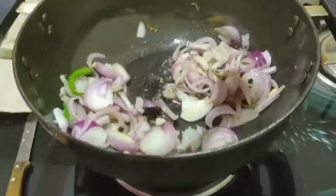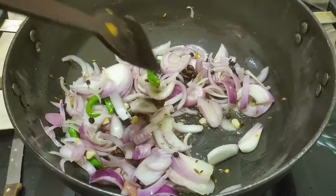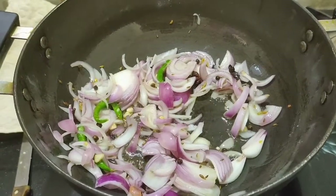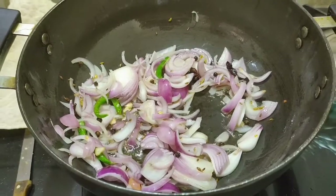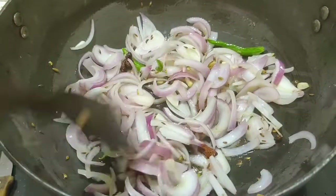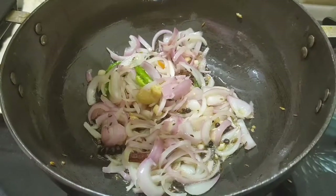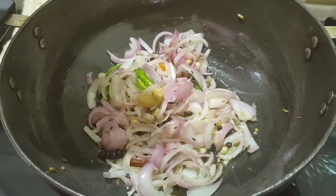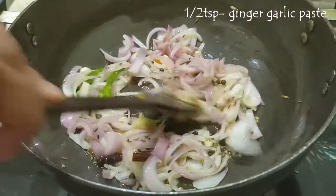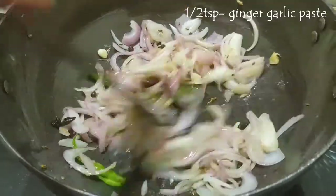The onions have to become a little soft. Now I'm adding half a teaspoon of ginger garlic paste and mixing it so that the raw aroma of the ginger garlic paste goes away.